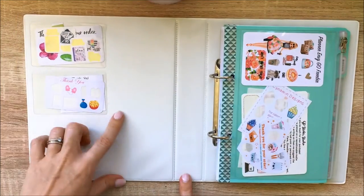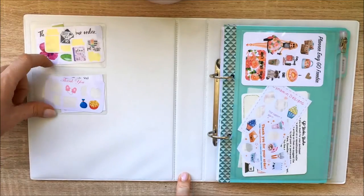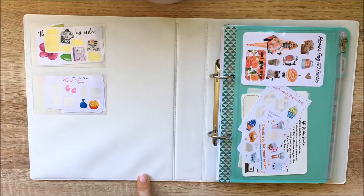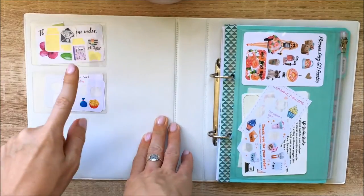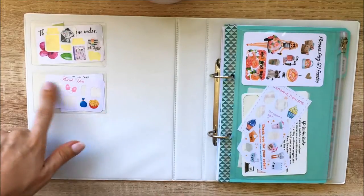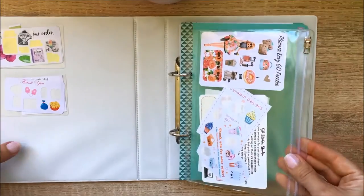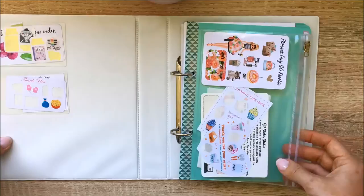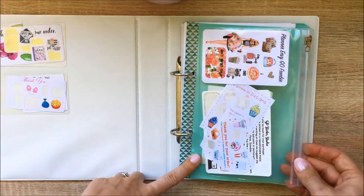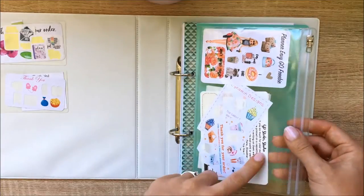When you open the binder, on the front page I have some clear business card holders with an adhesive back from the Reject Shop — they're great for storing little thank you notes or samplers that come with your orders. I also have a clear zip folder from Officeworks — about a dollar — which is great for holding larger samplers. In there I've got some from Planet and Vigo, Cinnamon Designs, Happy Cutie Studio, and GP Sticker Studio.